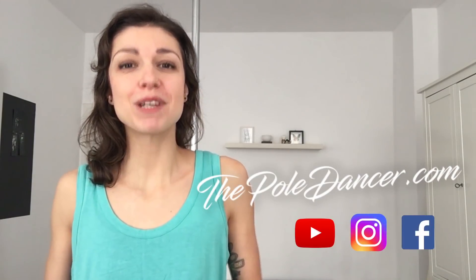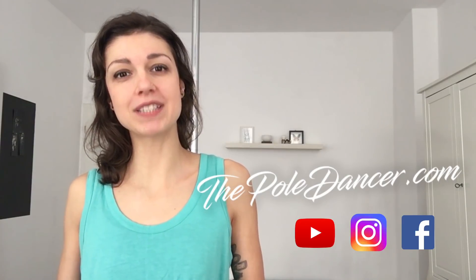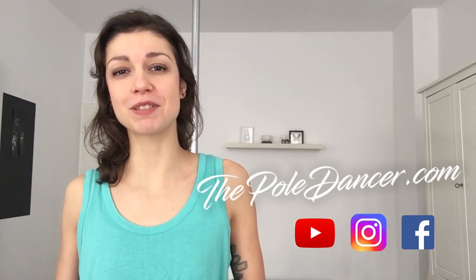If you like this video and you can't wait to learn the other spins from the series, make sure to subscribe to my email list on ThePowerDance.com and follow me on YouTube, Instagram and Facebook.